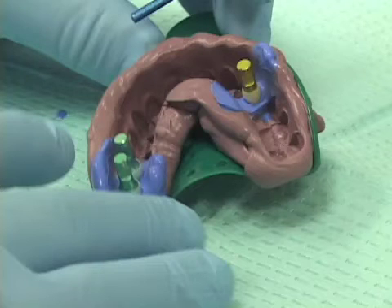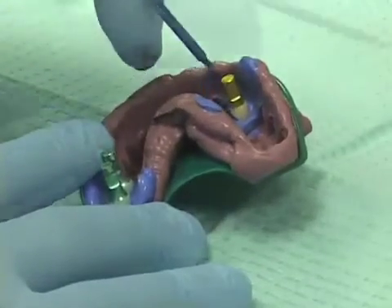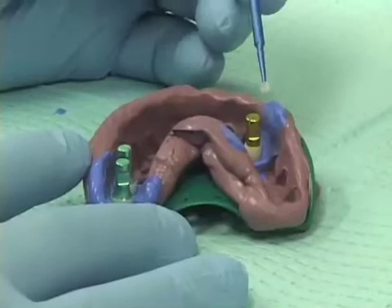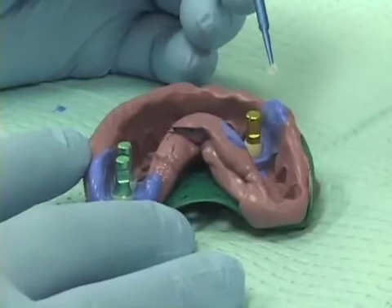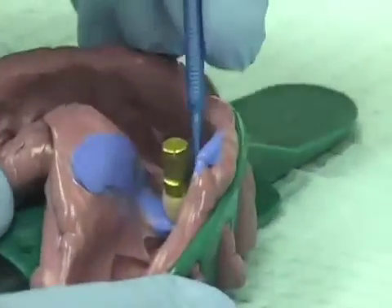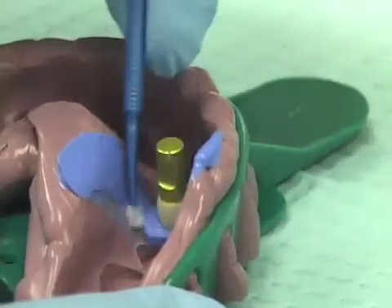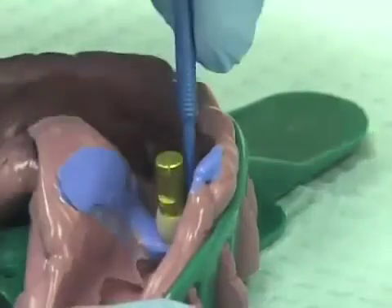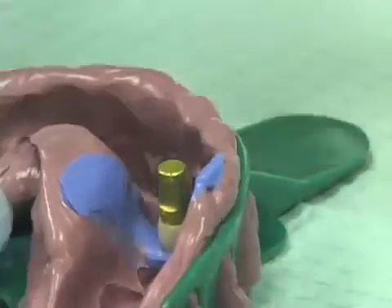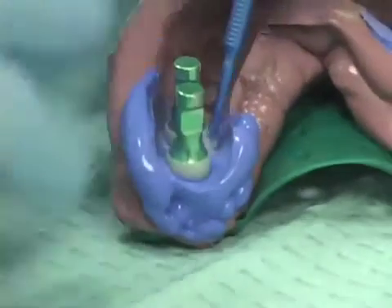In preparation for pouring our model, we want to make a soft tissue model in the area around the implants. To do this, we take a micro-tip applicator — one of these very small sponges on a plastic stick — and we apply a thin film of Vaseline as a model release agent to the PVS impression in the area of our implant pickup basket. I'm just putting a thin coating of Vaseline on the PVS impression around that basket.